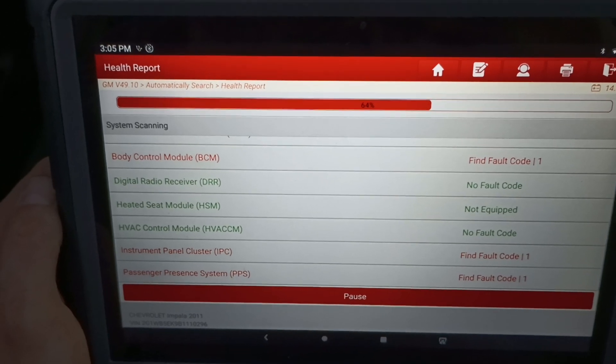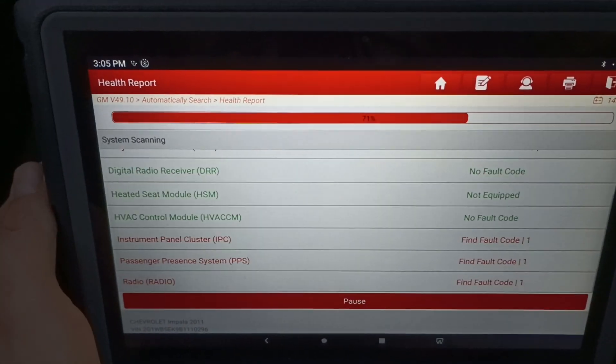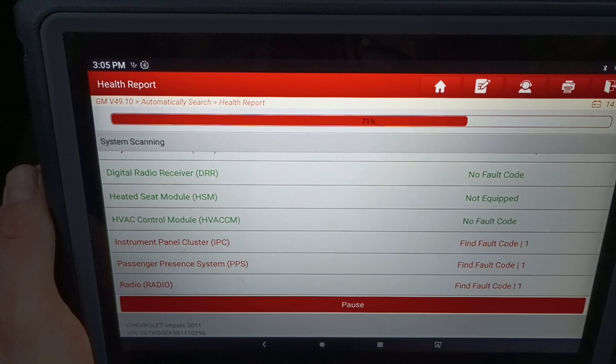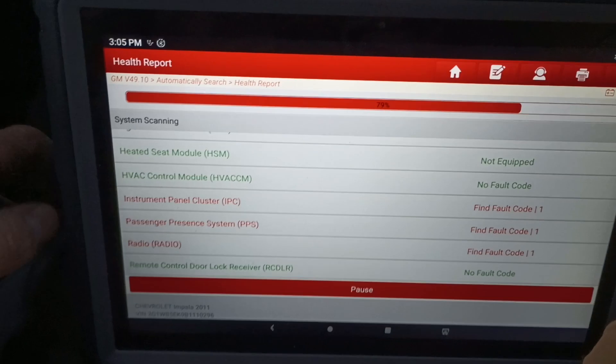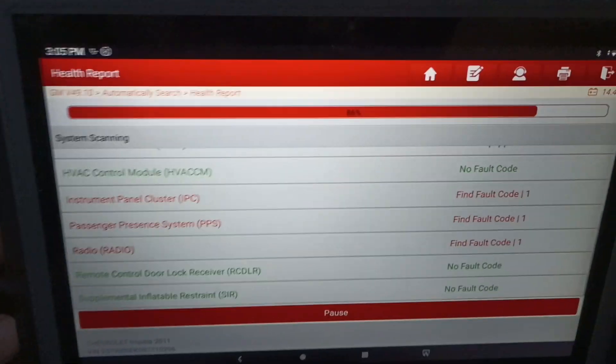Some of your lower end scanners might not pick this stuff up. It's the nice thing about some of the higher dollar scanners - I won't say high-end, because this really isn't a high-end scanner by any means, but it is a more expensive one.